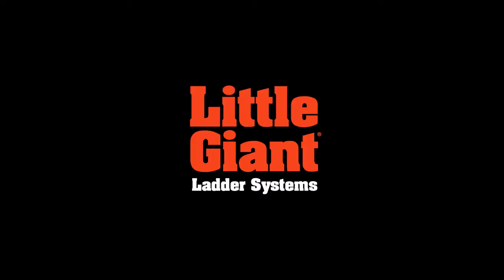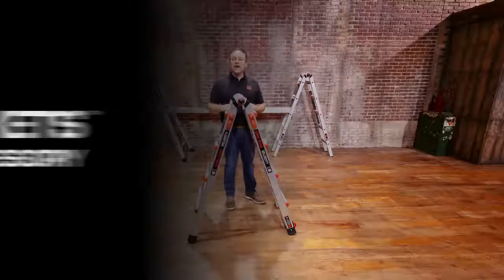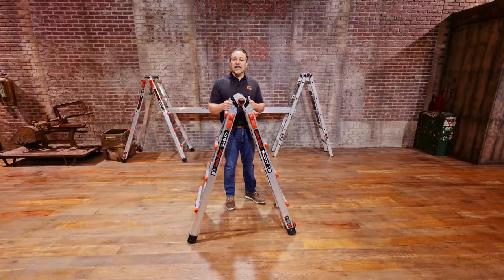This is Kenyon from Little Giant Ladder Systems and today we're going to demo the trestle brackets. The trestle brackets are compatible with a number of our articulating multi-purpose ladders. To check that the trestle brackets are compatible with your Little Giant Ladder, check the compatibility chart on our website or simply call the 1-800 number and check with one of our customer experience experts.